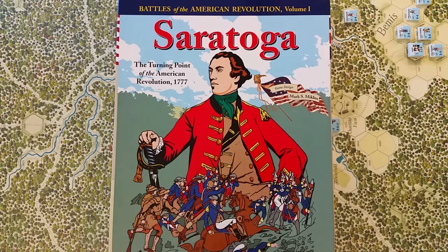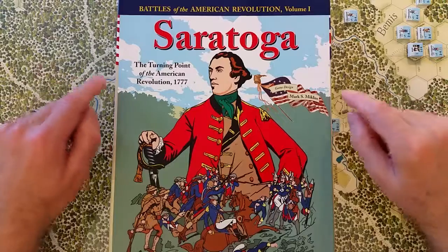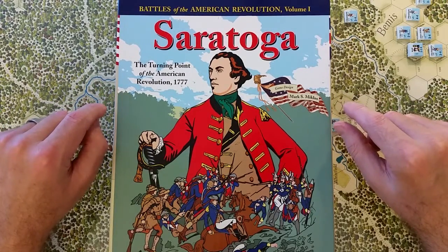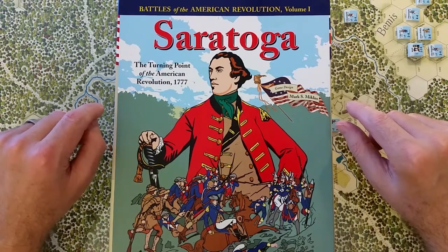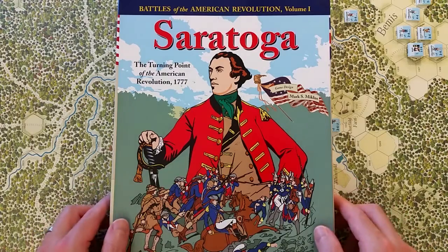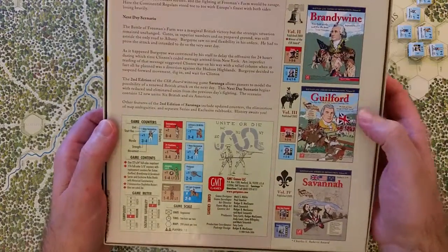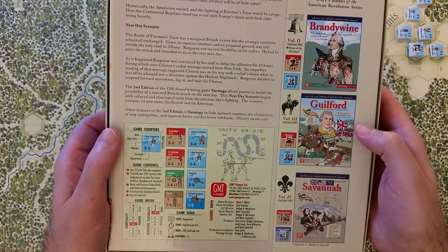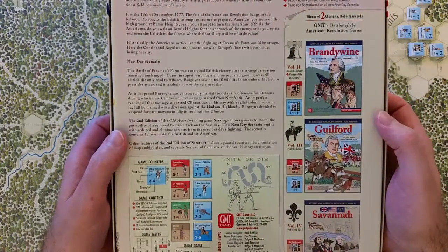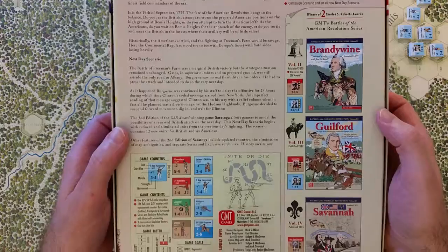This is an off-the-shelf video on Saratoga: The Turning Point of the American Revolution 1777, the second printing published in 2006 by GMT Games. Volume 1 from Battles of the American Revolution, designed by Mark Miklos.